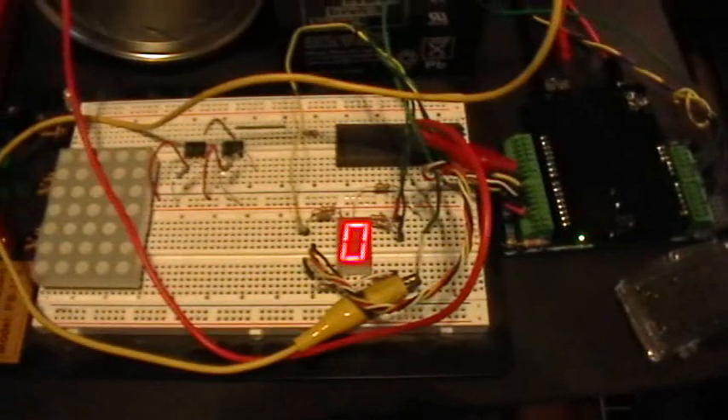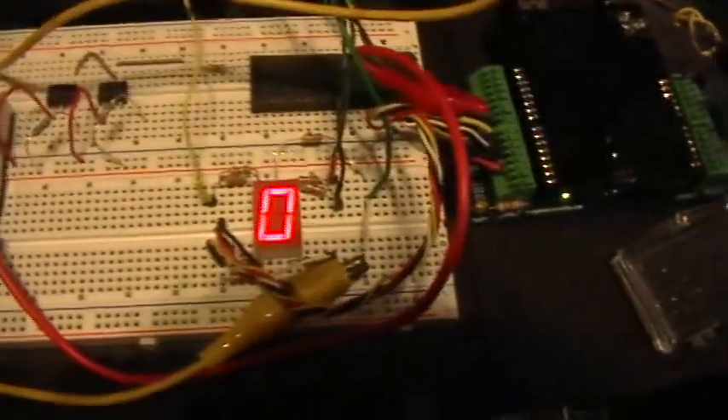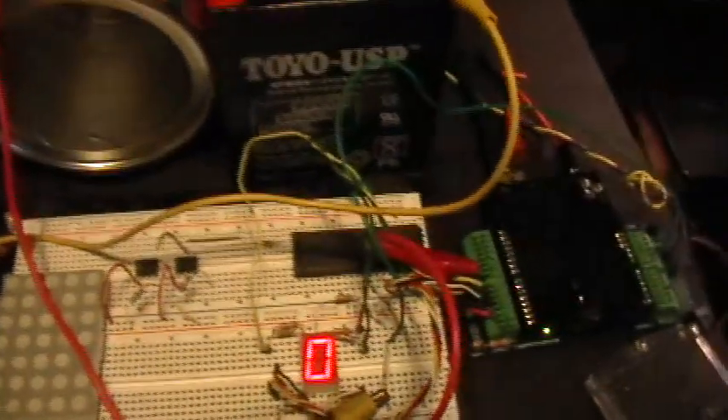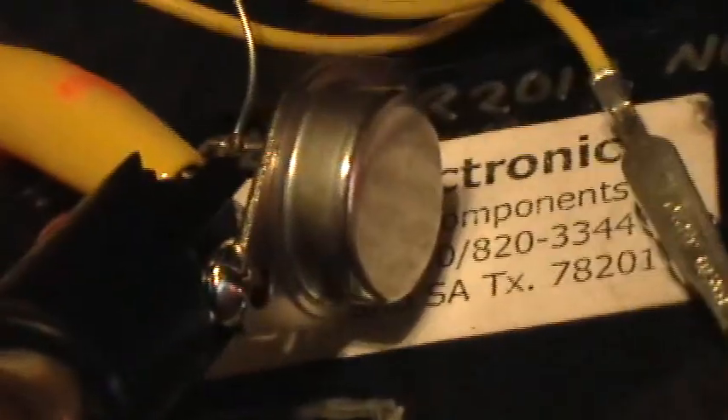Now this time what we've got is the same basic voltage-controlled or sensor-controlled voltmeter circuit with 7-segment LED output display, and I'm using the output also to drive the 2N3055 bipolar transistor, and using the same 12-volt light bulb as the load there.